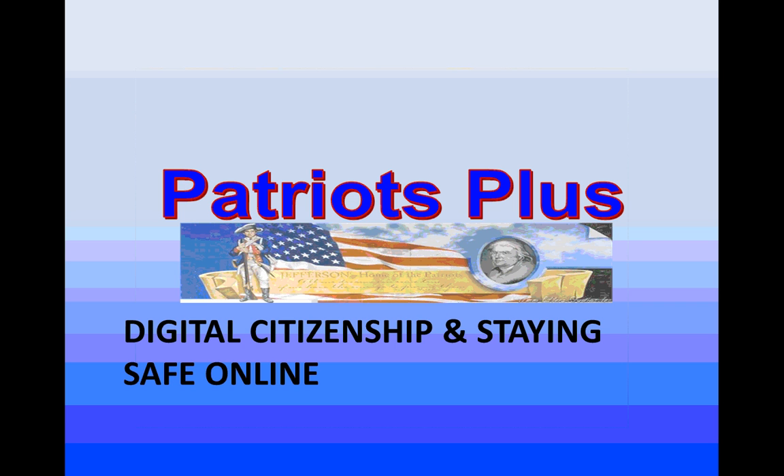One of the things we're adding this year is digital citizenship and staying safe online. We're talking about this because we are moving to a one-to-one environment. The high schools this year all received Chromebooks, and next year all the junior highs will as well — so as eighth graders going into high school, you'll have a Chromebook. We want to make sure you're always thinking about how you behave online when using these devices.